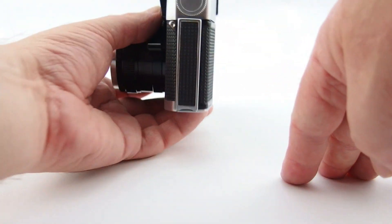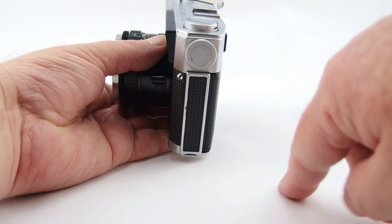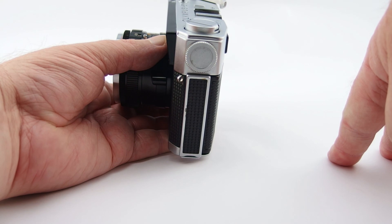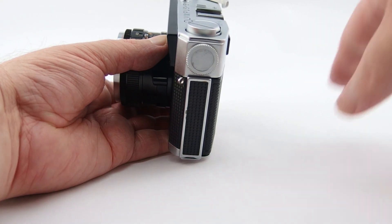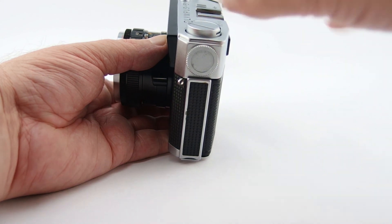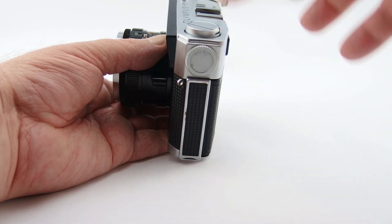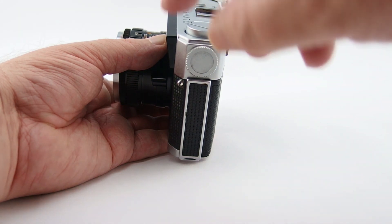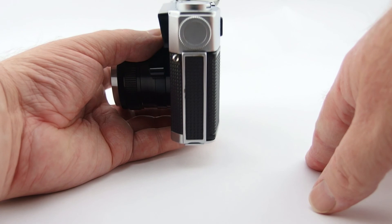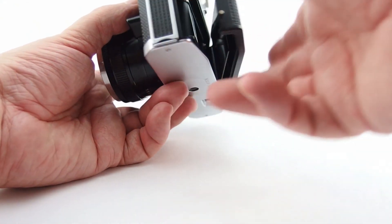It takes a PX625 battery, 1.35 volt mercury. I'm going to have a future video fairly soon talking about some of the alternatives, because you can't actually buy the 1.35 volt mercury anymore. You can get them in zinc air, which I've got in here at the moment, but you only get about four or five months of life out of them.